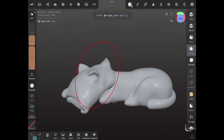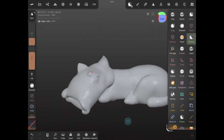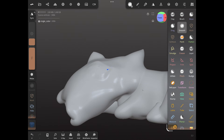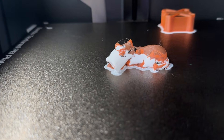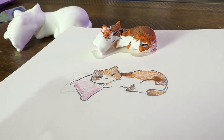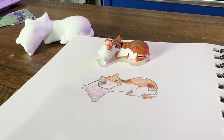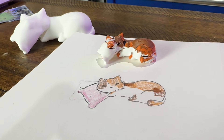We noticed the cat had an extra ear. If you rotate the model you can see it. You could bring it into something like Nomad Sculpt and remove that ear, or bring it into Blender and do the same thing. We got our cat printed and it looks pretty good, almost like the original. We printed the one with the extra ear and in the background we have the one where we removed the ear. I didn't print it in full color yet because I want to see if it met my daughter's standards.